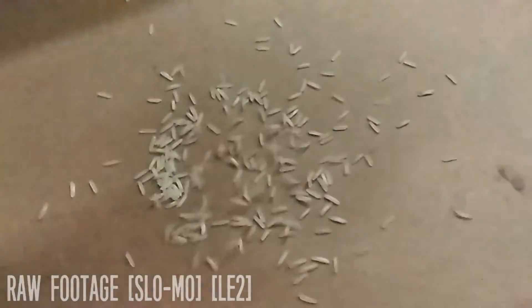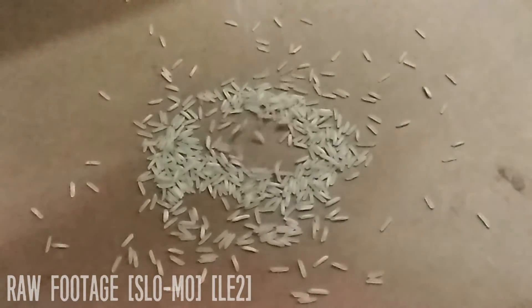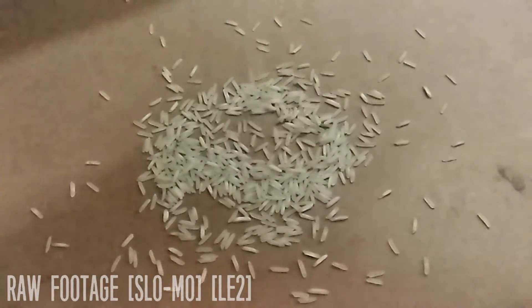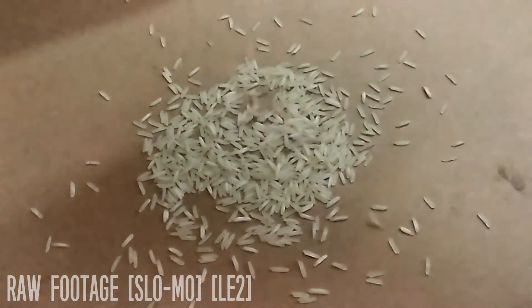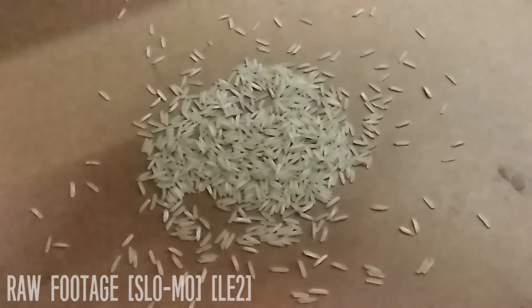The device is also capable of recording slow motion videos at 60fps. While it isn't even close to good slow motion captures, it definitely isn't as bad as the Redmi Note 3 where we got pathetic results for slow motion recordings. The audio, though, doesn't get recorded with the slow motion video, which is again disappointing.